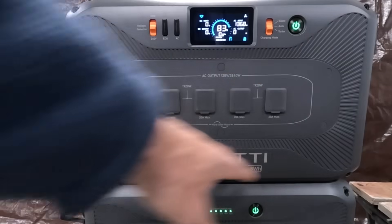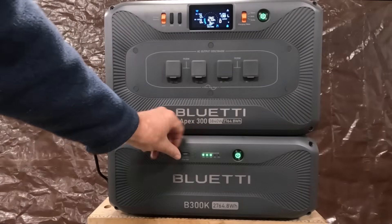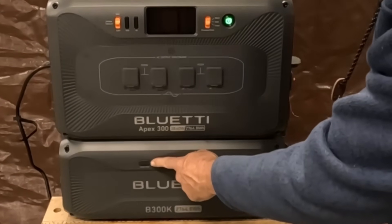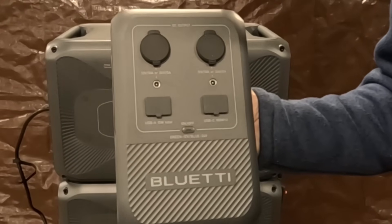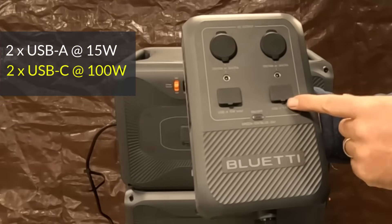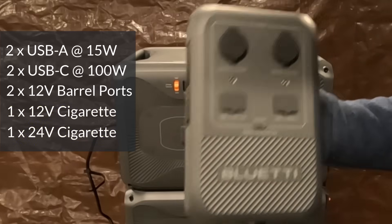Conspicuously absent from the Apex 300 are any 12 volt charge ports to charge your electronic devices. This is by design because Bluetti has positioned the Apex 300 to provide power in off-grid scenarios — for cabins, RVs, and whole home backup to provide uninterrupted power in the event of a grid failure. For those concerned there's only one USB-A charge port on the expansion battery, fear not. This is the Bluetti DC hub — an auto-switching 12 volt or 24 volt power delivery bank that will run all your 12 volt or 24 volt power systems. It has two 15 watt USB-A sockets, two 100 watt USB-C sockets for a total of 200 watts USB-C, two barrel connectors, and two cigarette lighter type sockets — a fully equipped DC power center to charge all your DC devices.